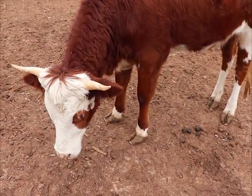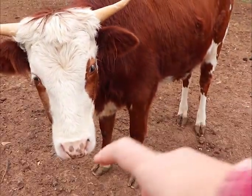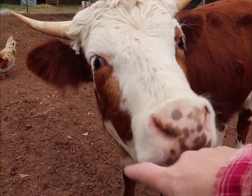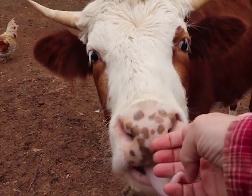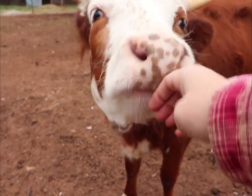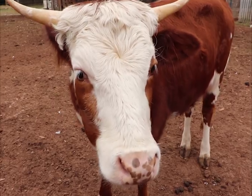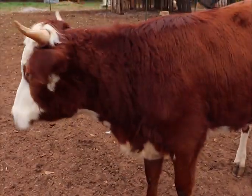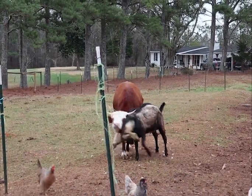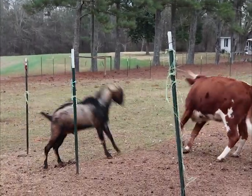We are in the process of figuring out when we can get a bull over here for breeding these two. We're in contact with somebody who has a Piney Woods bull — it's just been hard to make any plans for the holidays. Oh, she's a sweet girl though. I think the roof is going to need one long board in the middle; it's kind of floppy.